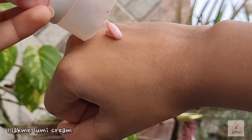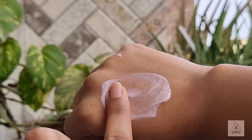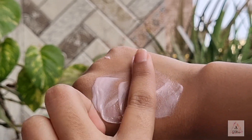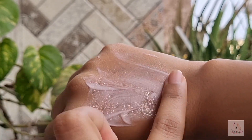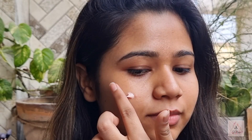First is this Lumi cream. You can use this cream under your base for a glowy, dewy effect, or as a highlighter, or just as a moisturizer. It has highlighting properties and you can set it with your compact for a no-makeup makeup look — and you can already see that glowing skin.